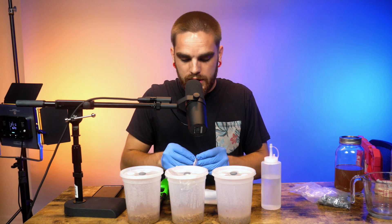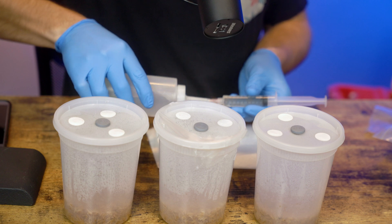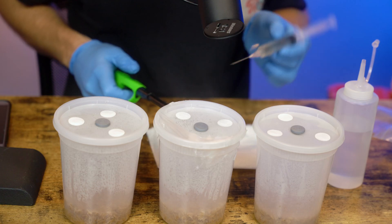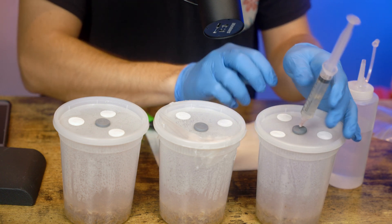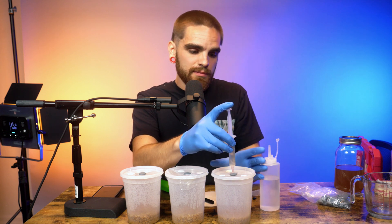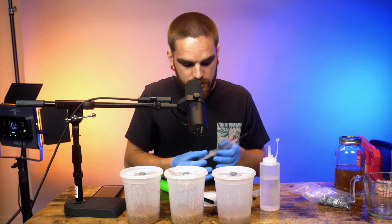When inoculating, make sure everything is nice and sterile. Get a good amount of rubbing alcohol on there and put some fire to it to sterilize the needle. We're only going to do about a third of the syringe into each jar. When you inoculate, go in a little circle and then a bit in the middle so it spreads around the edges. Wipe off your injection port too after each inoculation.